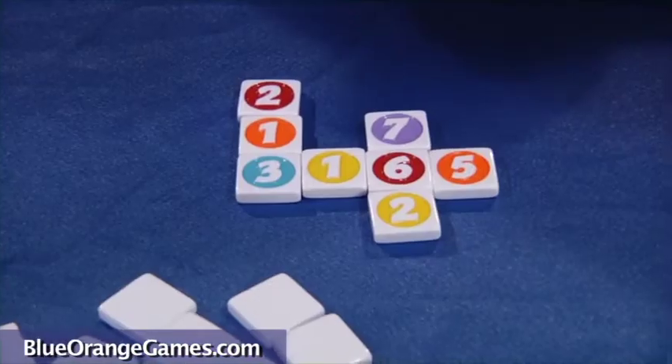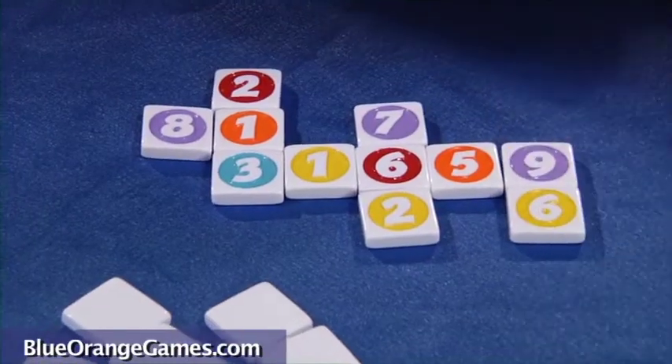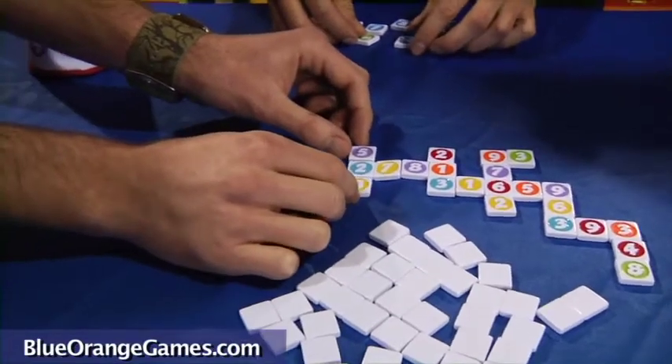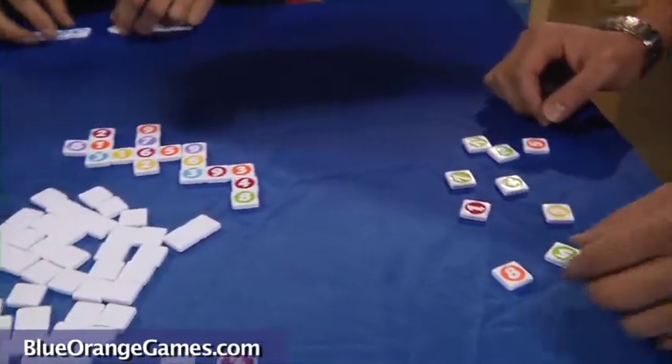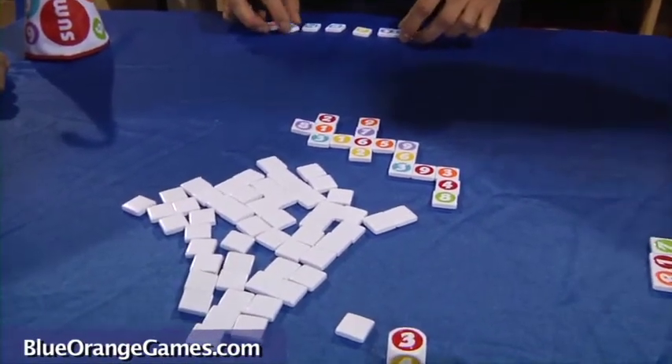During a turn, you can build a new row or column or just add on to an existing one. You can get extra points by simultaneously building a new combination and adding on to someone else's, as long as it still makes a multiple of the key number. If you cross two or more existing combinations, you score double points.